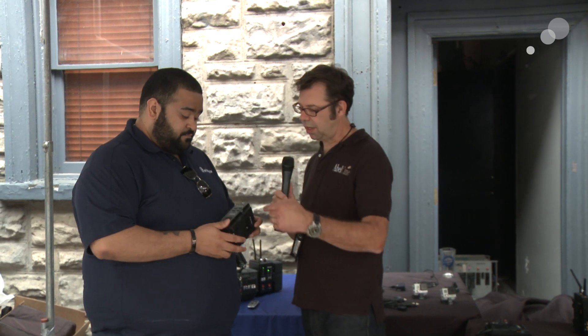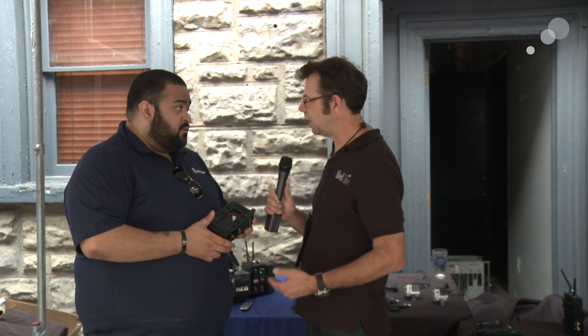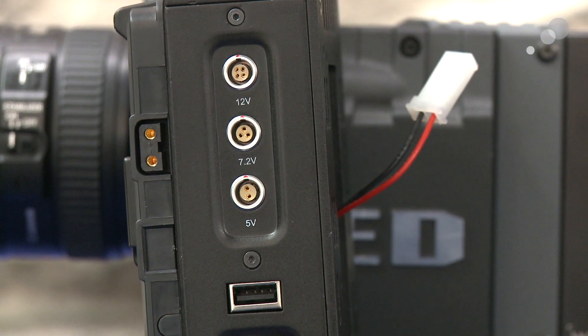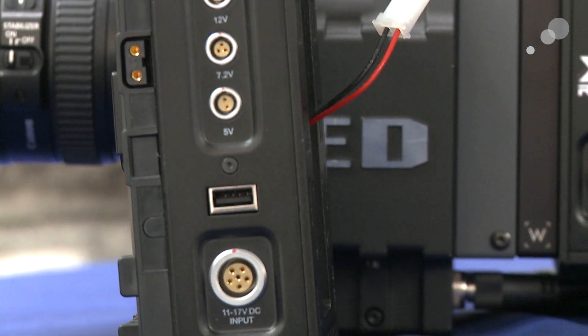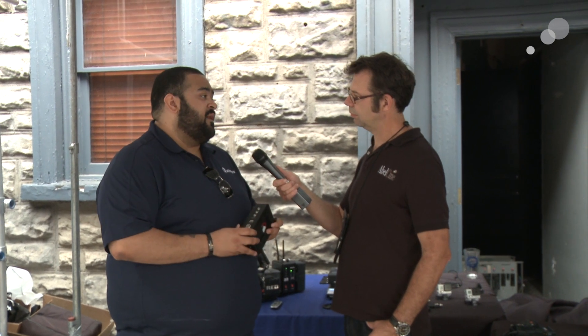Let's talk about the connectivity to the camera. On the opposite side you have three different outputs: a 7.2-volt, a 12-volt, and a 5-volt, as well as an 11-volt and 17-volt DC in and a USB connection. We can change them out for Hiroses, Lemos — any kind of configuration you need, we can set it up that way.